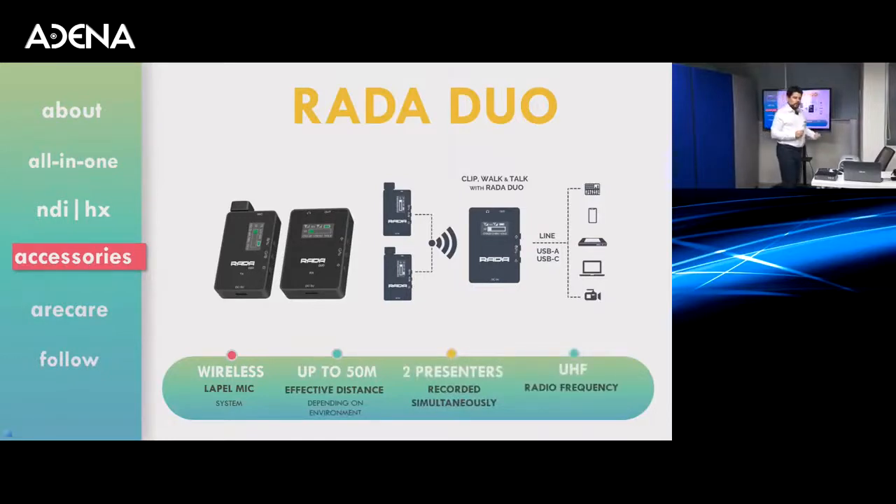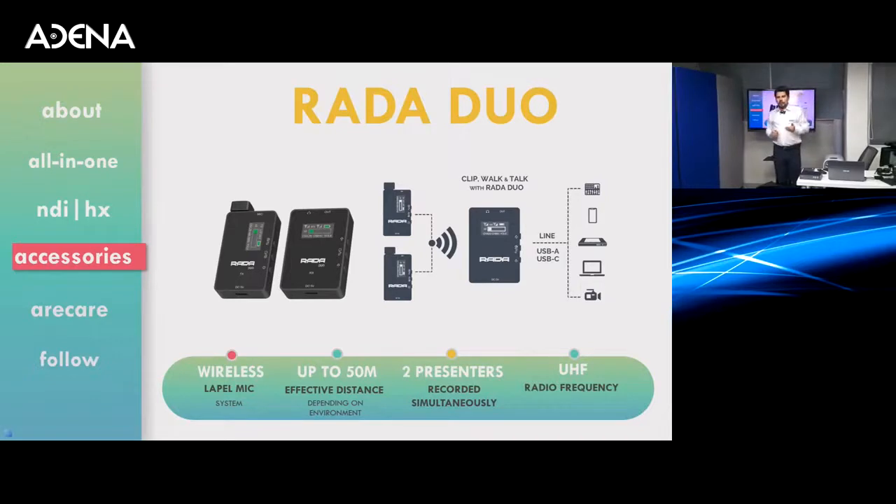Rada Duo. This is our new wireless microphone system. It works on the radio UHF frequencies and works at a distance of up to 50 meters effectively. You can have two of these microphones active at the same time.